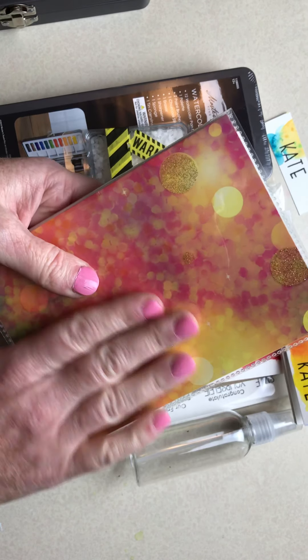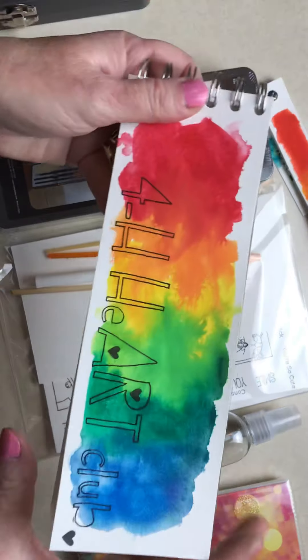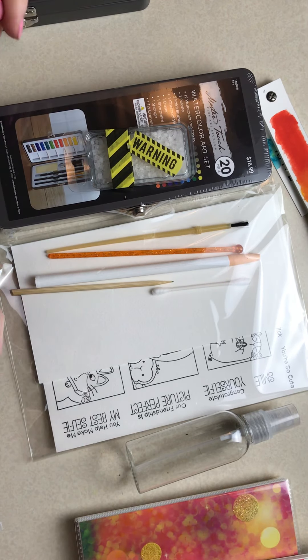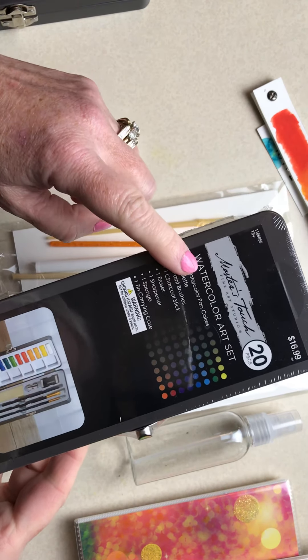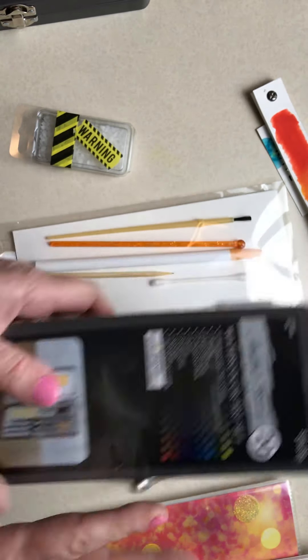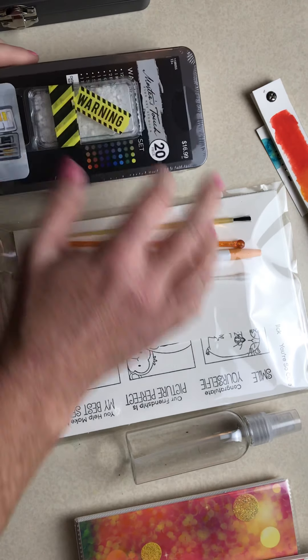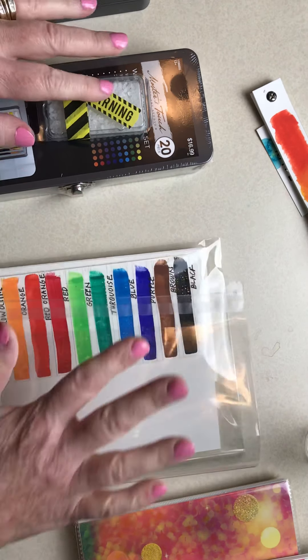The first thing you'll have is this little workbook. You'll have a watercolor pad — it's this right here, three by nine. You'll have your 20-piece watercolor set, and 20 pieces includes the tin. I'll show you inside all of this stuff in just a moment.